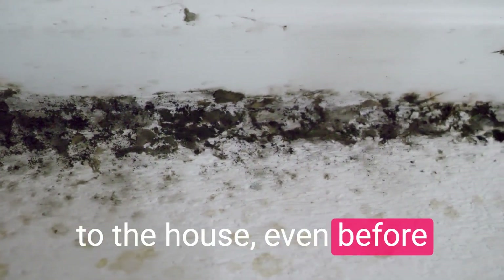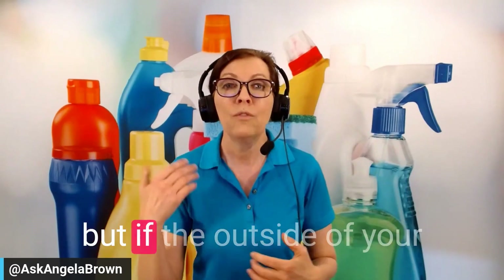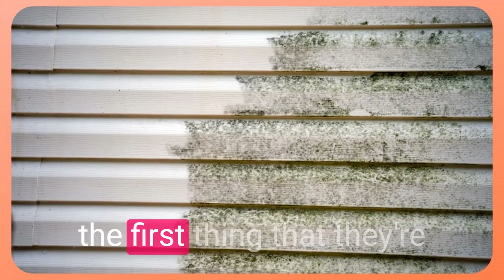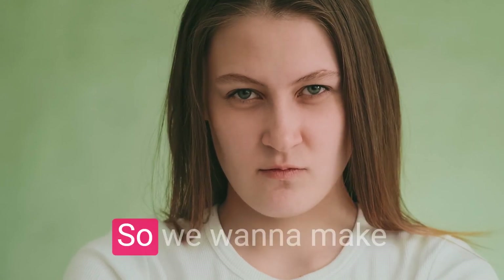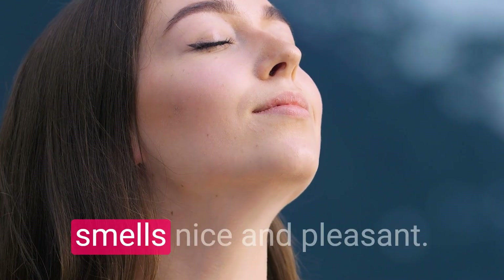Even before buyers get to the house — even before they've looked at your property — if the outside looks like this, the first thing they're going to think is: this house is neglected. If it's neglected on the outside, what else are they hiding? So we want to make sure it doesn't look nasty and that it smells nice and pleasant.